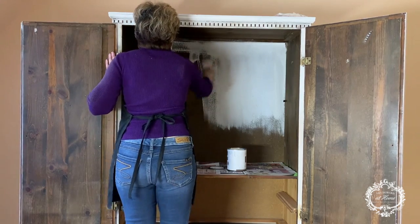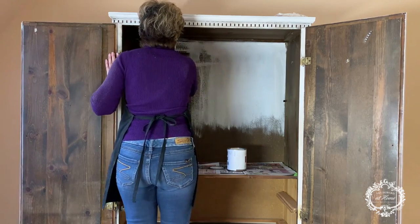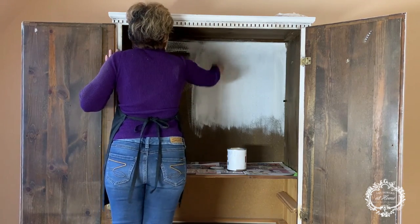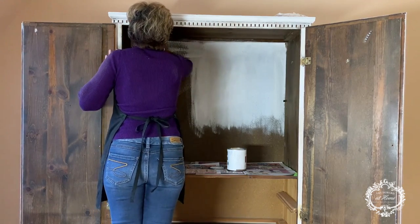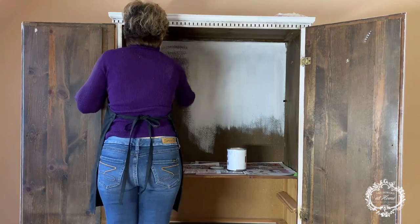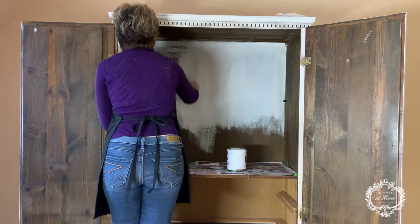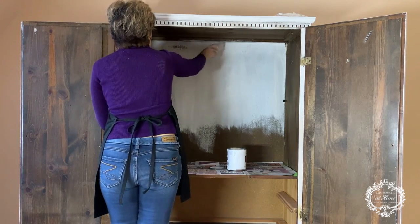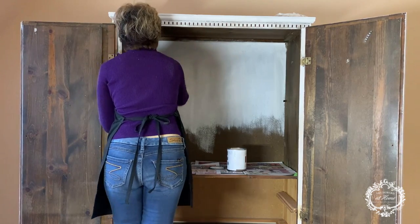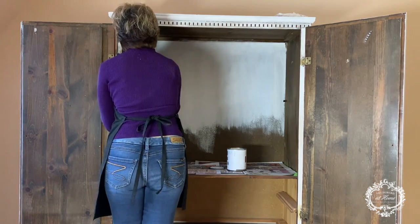I decided to paint the inside of the armoire white, and the shelving inside will be white as well. I had a problem because the dark stain — probably water-based — started to bleed through. Once it was dry, I had to put some matte sealer to block the bleed-through, then another coat, and I got perfect coverage with no more bleed-through. That's a trick you can use: if you ever get bleed-through, just put a coat of matte sealer and the problem is solved.